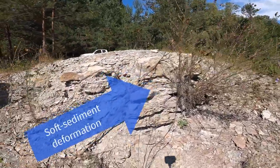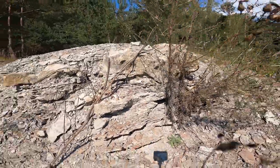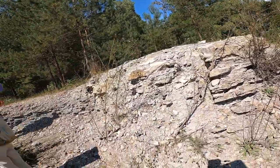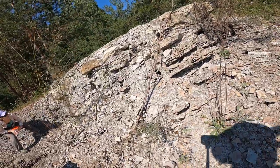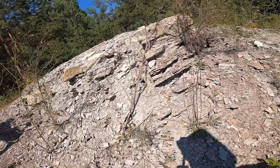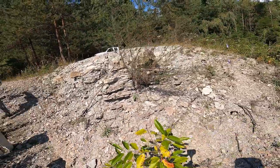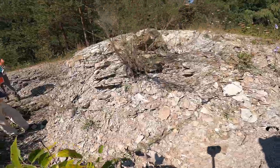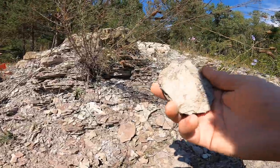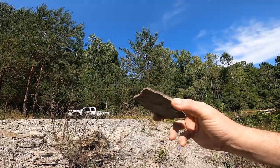Soft sediment deformation here. Some planty stuff - hard to tell if that's a plant or ironstone, or both. Lots of mica - must mean we're pretty close to source. Mica can actually survive long distances in a gentle regime. In an aeolian setting mica doesn't last, but in a very low gradient stream, muscovite can hang in there.